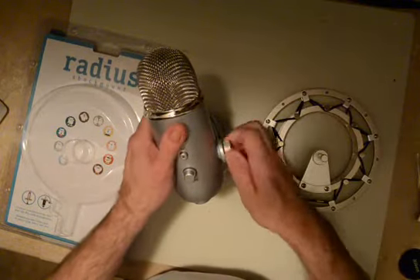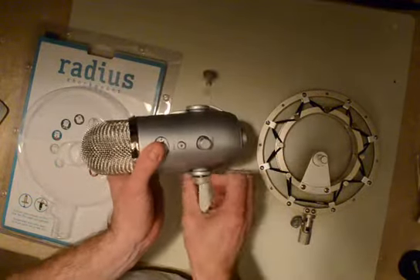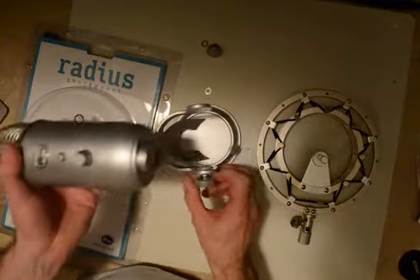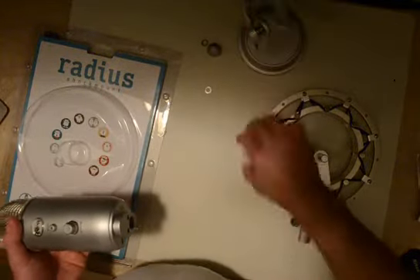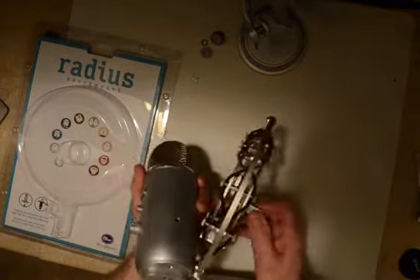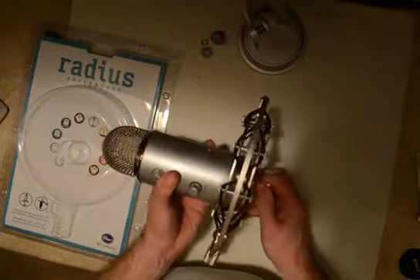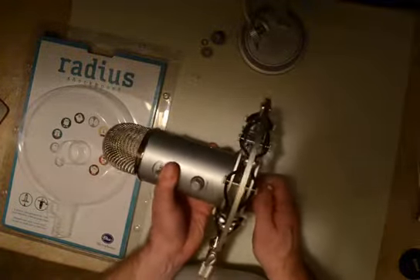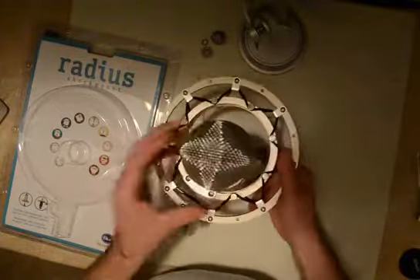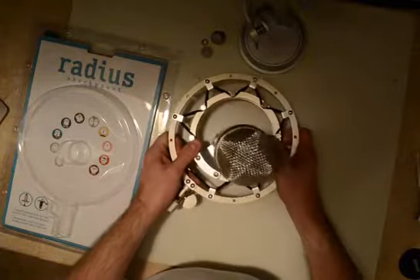Let's go ahead and take the Yeti out of the stand that it comes with and go ahead and screw that into the base of the microphone. There we go. So we now have the microphone.